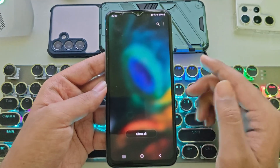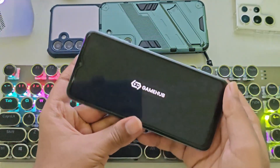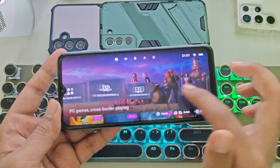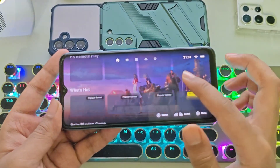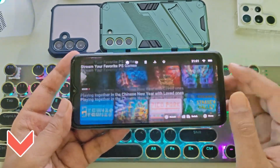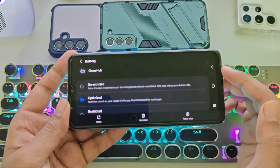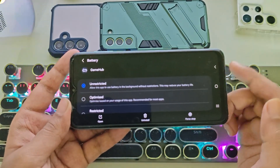I'll close everything. I've already installed Gamehub Fusion emulator on this device, so let's open it up. Everything is already set. I've already covered how to set up this emulator in a previous video — if you missed that, make sure to check the description. Also, go to App Settings and set Battery to Unrestricted Mode. This will help improve performance.